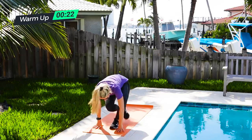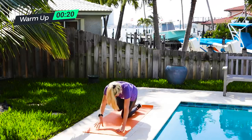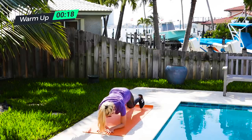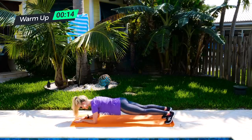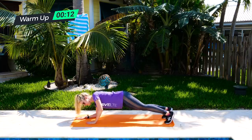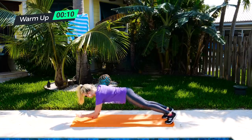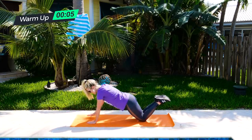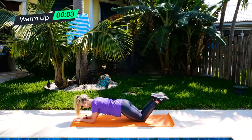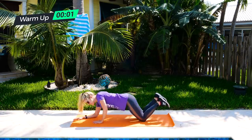Last movement, go right into some commandos. Come to your plank position with a nice flat back, gaze at your hands. As you press up: hand, hand, forearm, forearm. If you need to do this from the knees: hand, hand, forearm, forearm. Keep those abs in nice and tight.